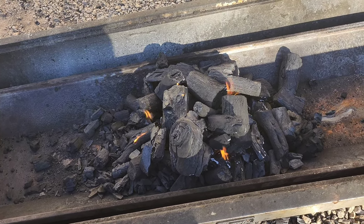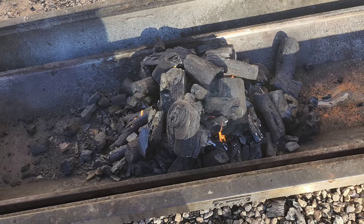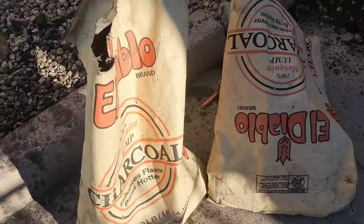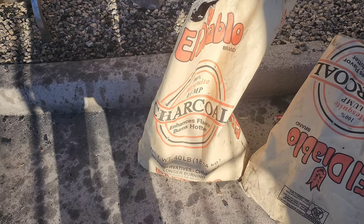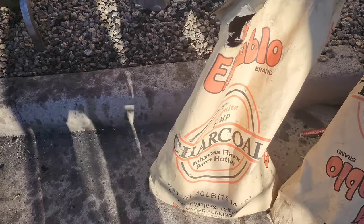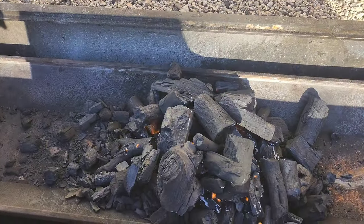It takes about one hour for the charcoal to be ready to cook on, and also takes about 20 pounds worth of charcoal — that's about 10 to 12 dollars. We use El Diablo charcoal, a local company. The charcoal is from Mexico but the distribution and owner is based in Phoenix. They really take care of us, guys. Let's go into the kitchen and get the sabuchan ready.